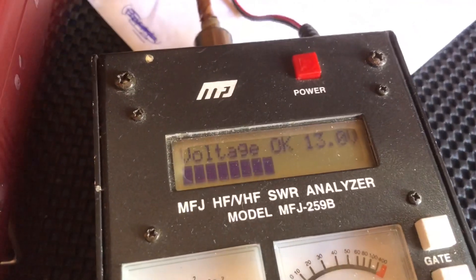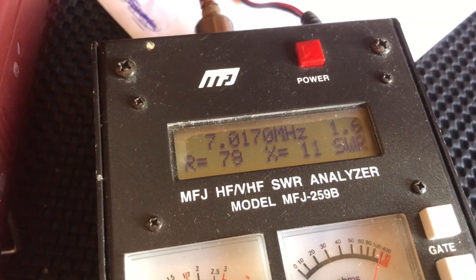Now let's look back at the LC tuned monobander against the 49:1 End-Fed Half Wave, to confirm why I couldn't use the LC tuned on the harmonically related bands - namely 20, 15, and 10 - and also the differences in how broadbanded the 49:1 was on 40 meters compared with the LC tuned version. Let's fire up the analyzer for the LC tuned monobander.